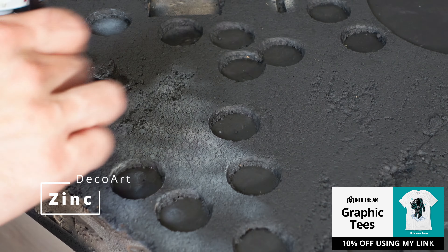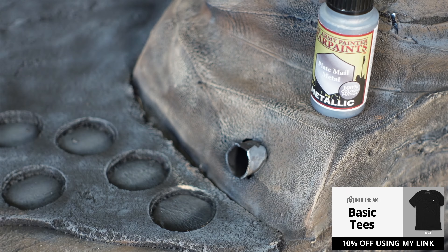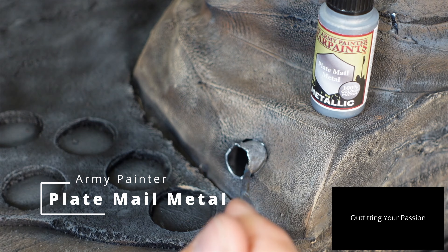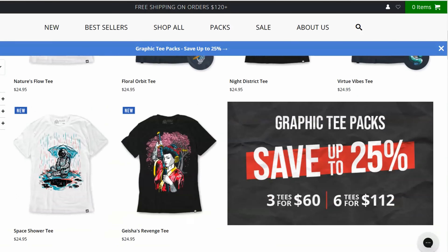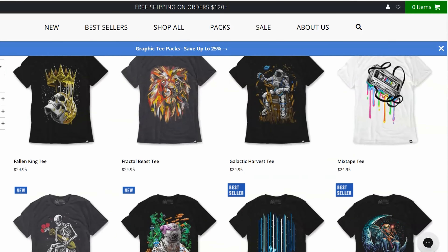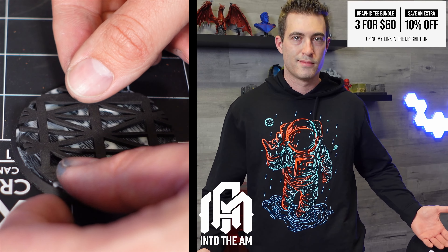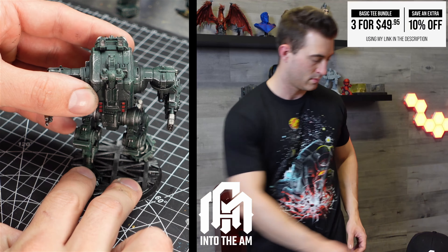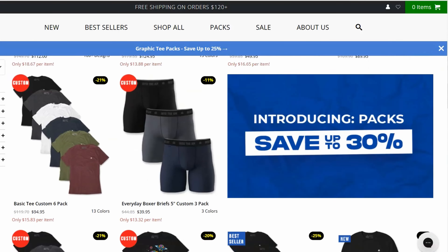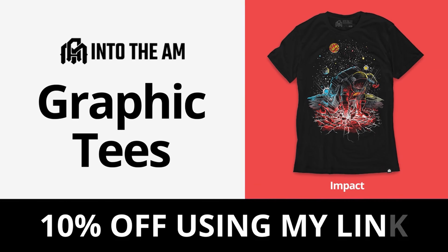A big help to the channel are my sponsors, and I'm excited to have a new one: Into the AM. They make awesome graphic t-shirts that really vibe with my creative side. I picked out a few personal favorites, but there are so many more designs on their website. Click the link in my description to get 10% off — they also have package deals like three graphic tees for $60 or three basic tees for $49.95. The prints are bright and sharp, the shirts are super soft, and you can truly feel the quality.